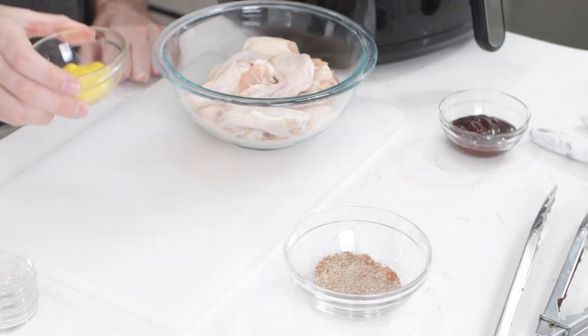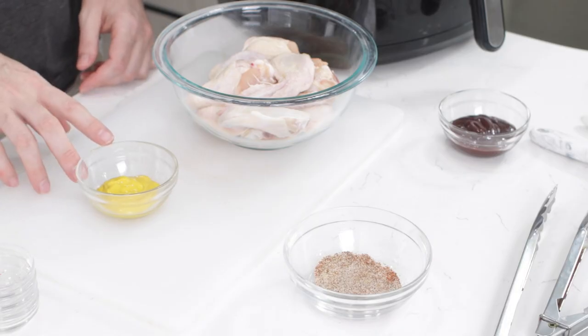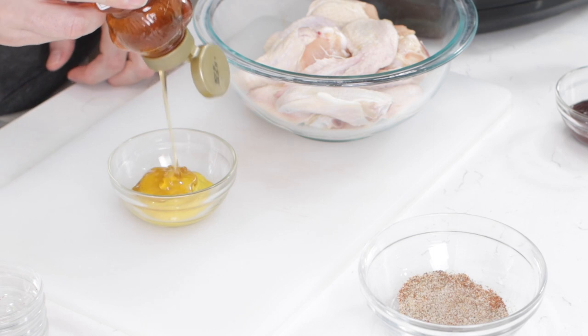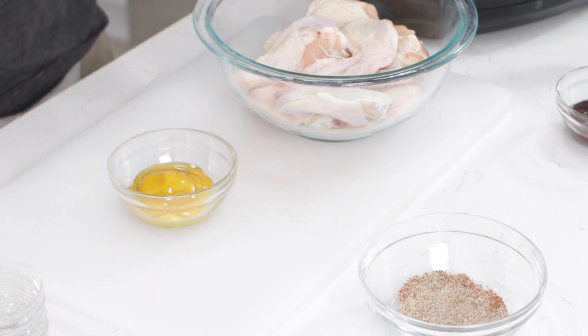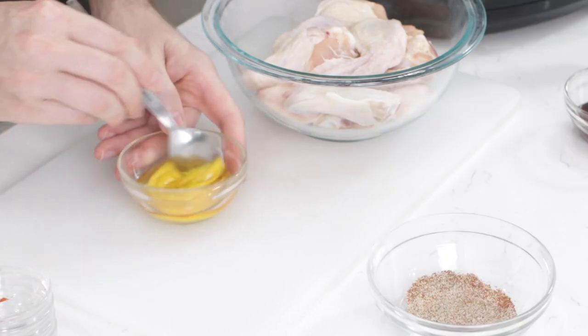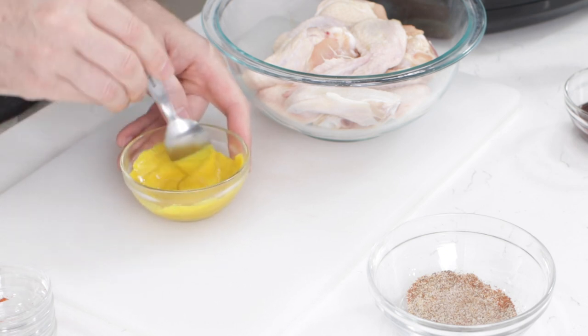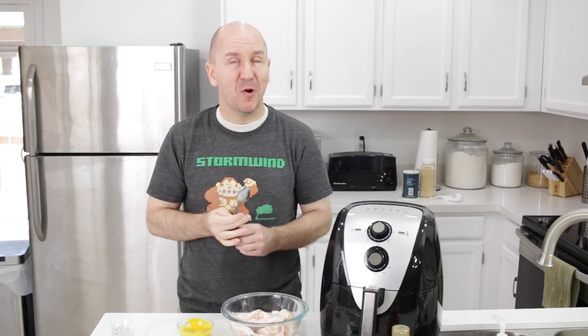For the honey mustard, it's a really simple two-ingredient recipe. I have about a couple of tablespoons of regular yellow mustard, and I'm going to add in about a tablespoon to a tablespoon and a half of honey — not quite the same amount as the mustard. You can adjust as you want, then just mix it together really well. Give it a taste — yeah, that's awesome.